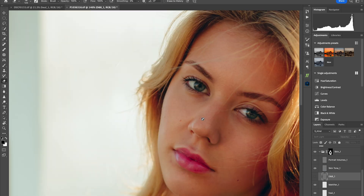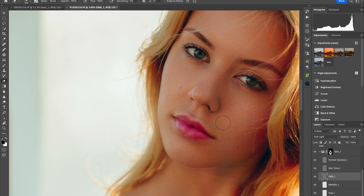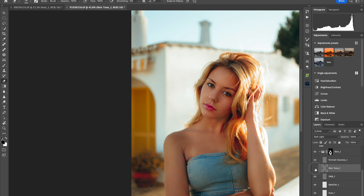Let's look at the Dodging and Burning on Lena. Before, there are eye bags, dark areas, uneven transitions, nose wrinkles, and smile lines. After — they got rid of it perfectly. I don't have to do anything to that. Sometimes I have trouble even identifying these transitions myself, but the plugin did a better job than I could.